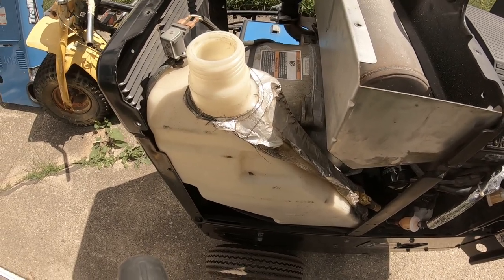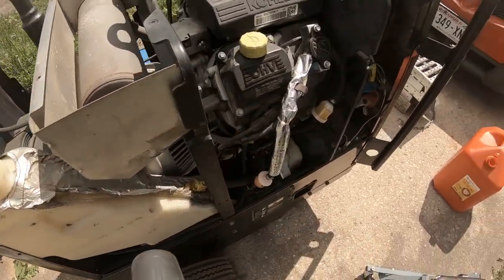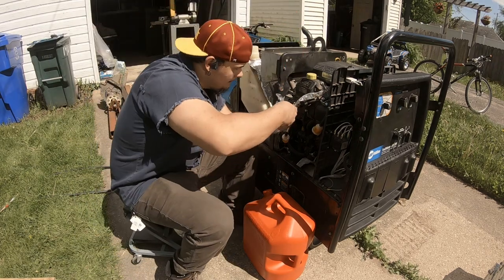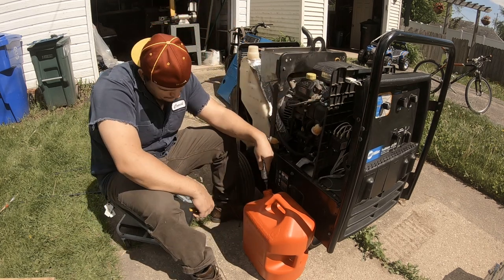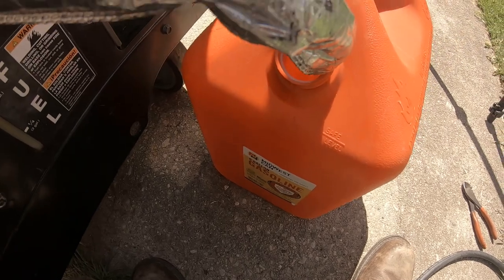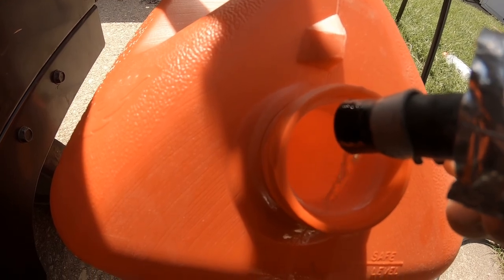We're going to siphon the gasoline out to get all the old gas out. The way we do that is take a board with a hole drilled in it, place it over the top, feed some air into it to pressurize the system, and pull the gas out. I'll disconnect one of these hoses, put it into my gas can, and let it drain. Once we got the gas flowing a little bit it continues to flow — siphoning 101 — and hopefully it'll keep running until it's about empty, but if not I'll re-pressurize it.